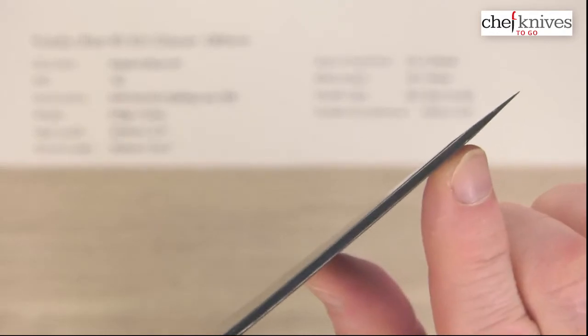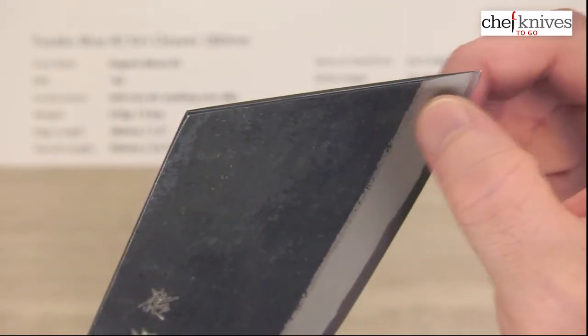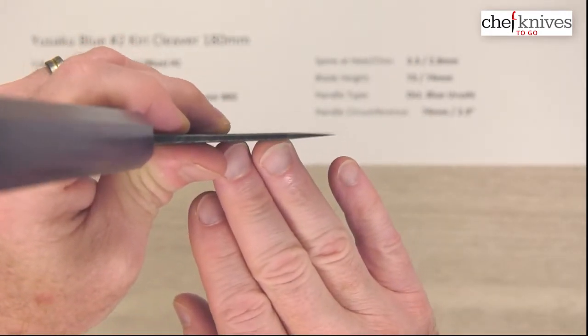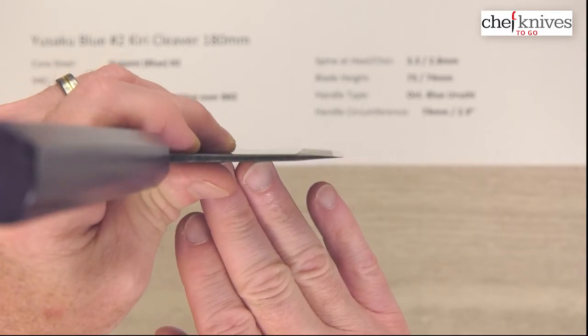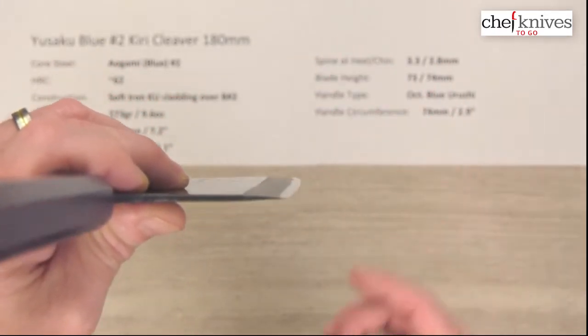And you can see the grind — it doesn't get super skinny at the edge because there's not a big tall grind on this. And here's the edge. So this thing's going to beef up pretty quick on thickness right behind that grind there.